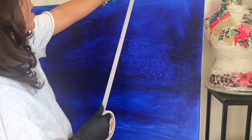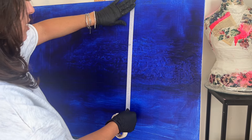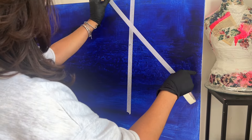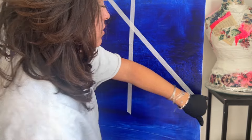Hello everybody, welcome back to another abstract tutorial! Today we're going to do crazy stuff. I'm going to tape my canvas randomly — I have a blue background which is cool.